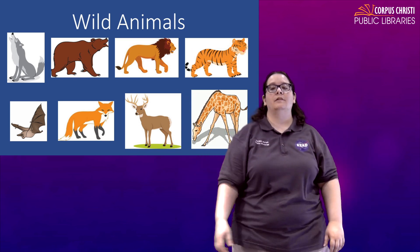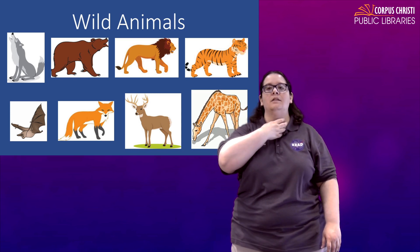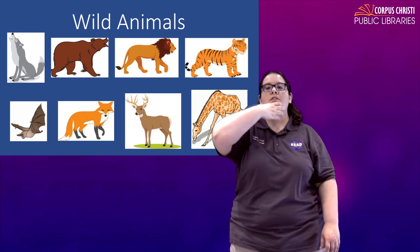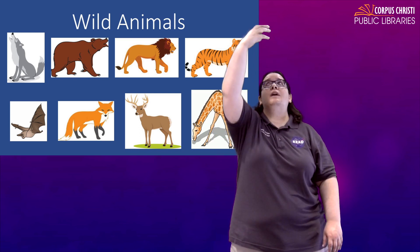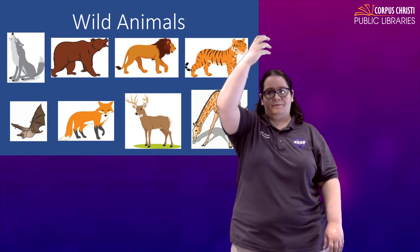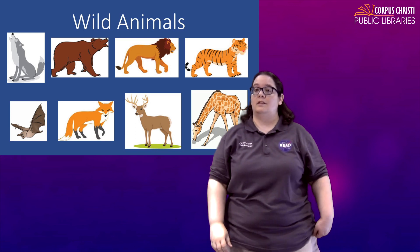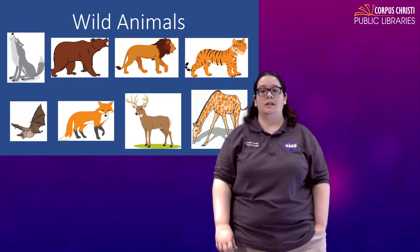And then for a giraffe, you are going to show off that long neck. So take a C, start at your own neck and then just keep going — you have really long necks, right? Giraffe. You might want to look up when you do it. Giraffe. Those are a couple of wild animals that we see on land.